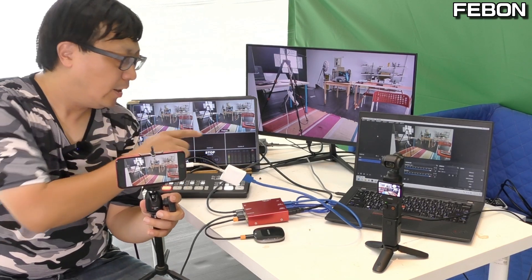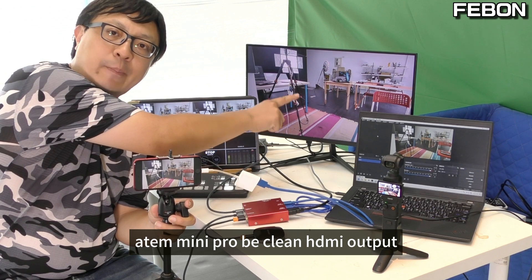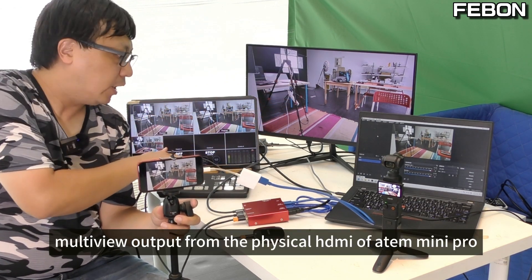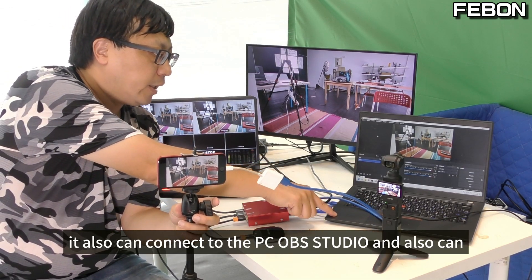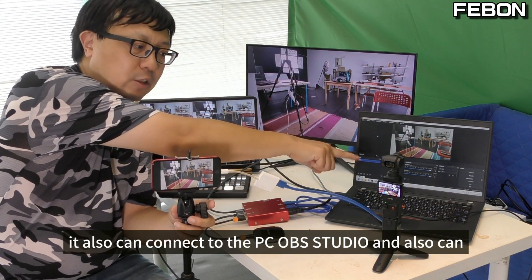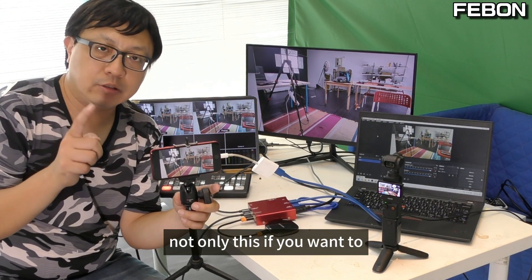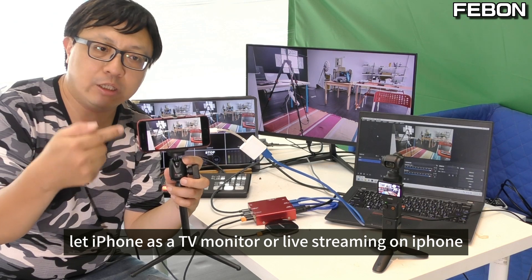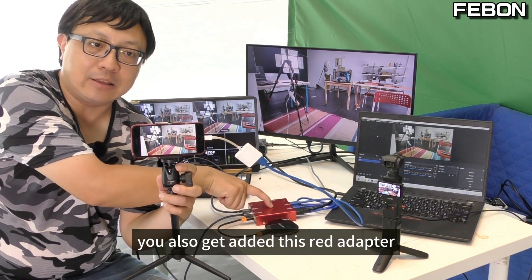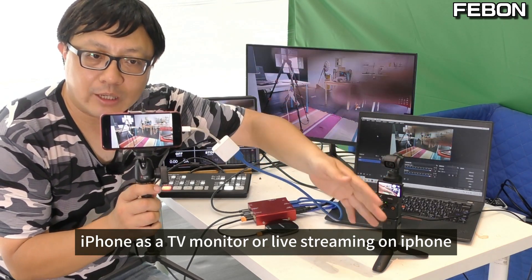At the same time, Antony mini pro provides PGM clean HDMI output and multi-view output from the physical device. It can also connect to PC OBS studio and record on the SSD card. Not only this, if you want to use iPhone as a TV monitor or for live streaming, you can add this red adapter.